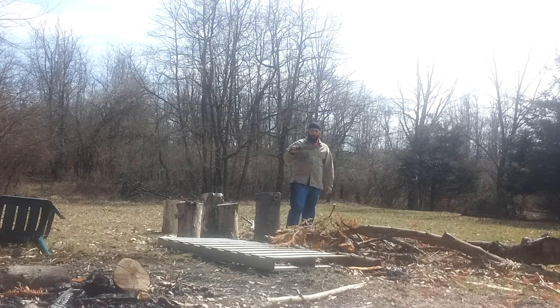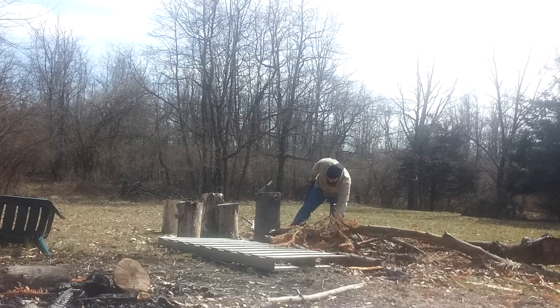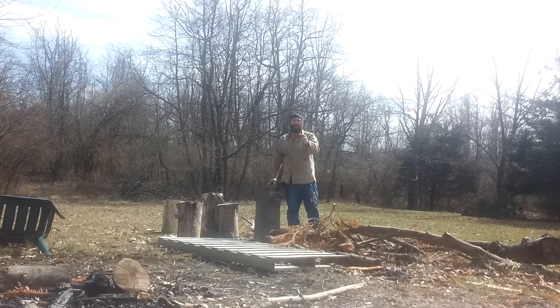I didn't know if I was going to like this better than my Kershaw Camp 10. Oh yeah, I love this thing. It's way more badass than the Camp 10. I mean, it even does fine work with no issue. Just tiny little paper-thin feathers — it'll work that into a point in no time.